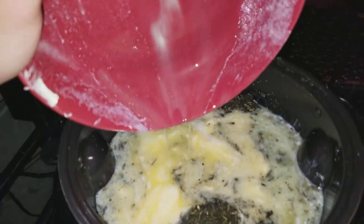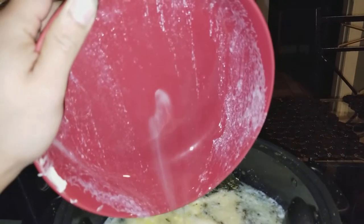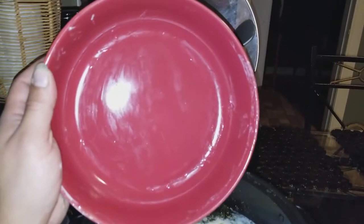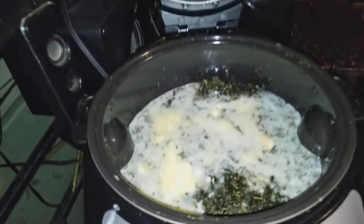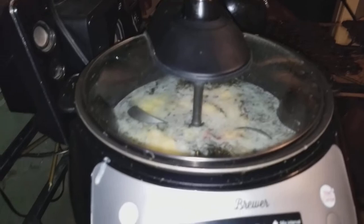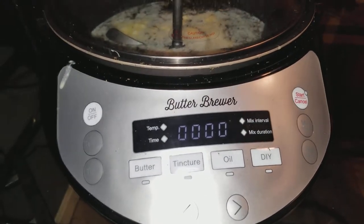Just want to make sure you get all that butter in there. Alrighty, as you guys can see I scraped all the butter into this butter brewer. We will put the lid on to the butter brewer and I'll show you here how we're going to do some butter.